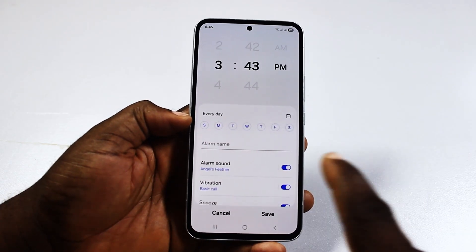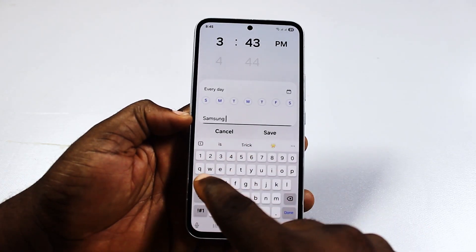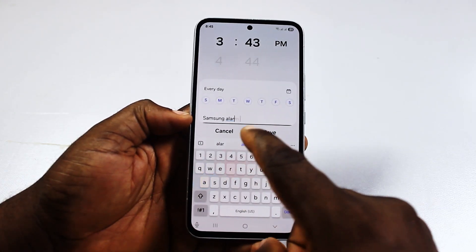After that, give the alarm a name — for example, Samsung alarm or whatever describes the purpose of the alarm.